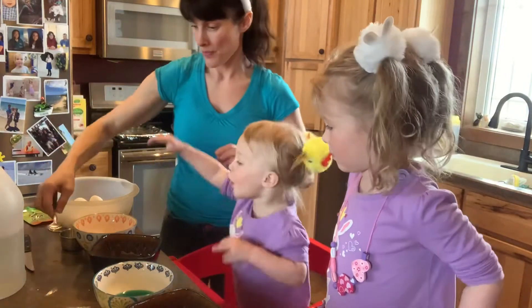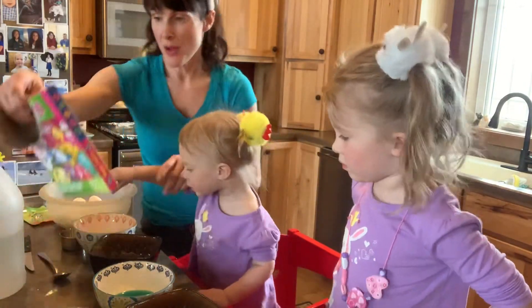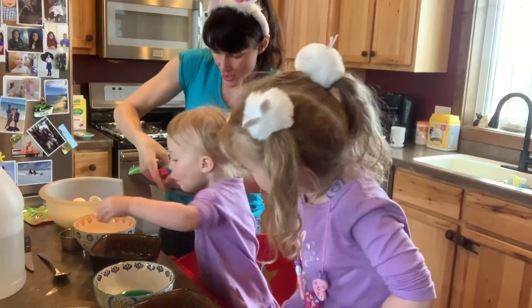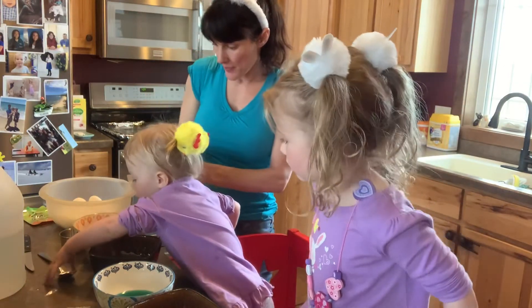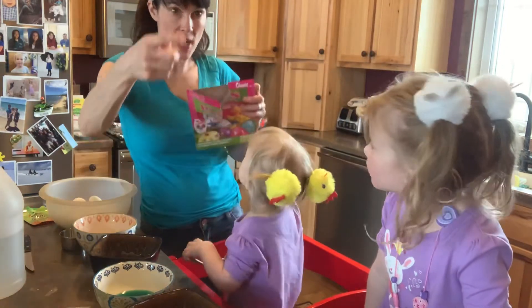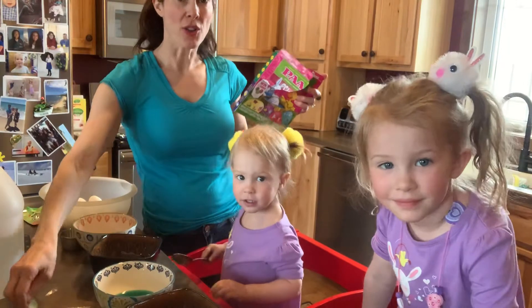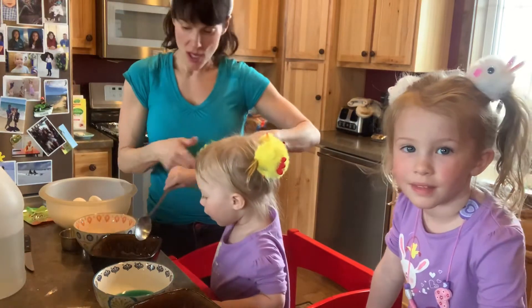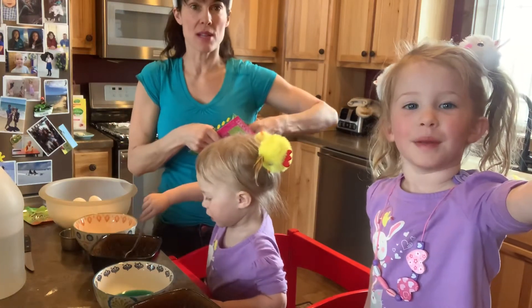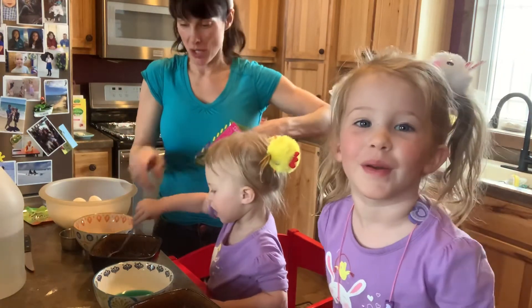Just wait. Harper, how old are you? Show the camera. You're three? Maybe you're not even two. Olivia, how old are you? I'm three. Show the camera so the camera can see you. Three. Good job.